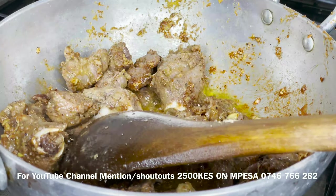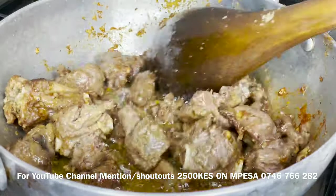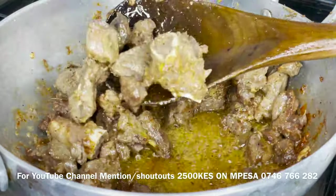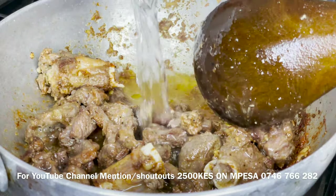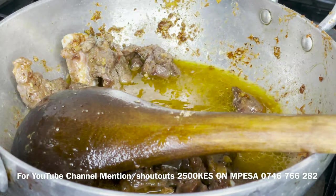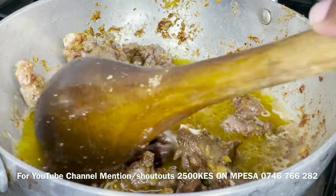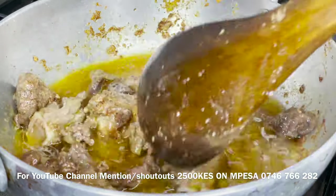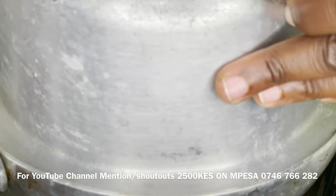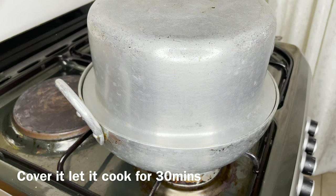Now it has browned — I've stirred it for about 3 to 4 minutes. I want it to be browned like this. This is when I will add a cup of water and cover it up. I always forget the lids — I need new pans with lids, I really need cast iron. I've been saving up. We're going to cover it and let it cook for 30 minutes.